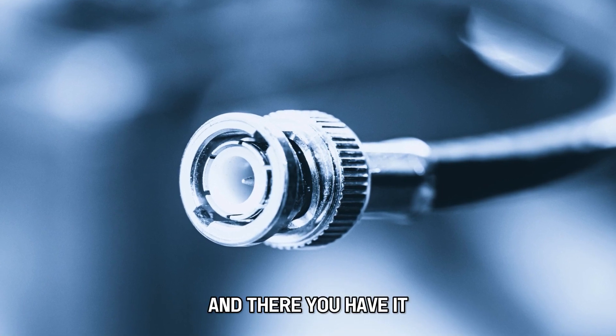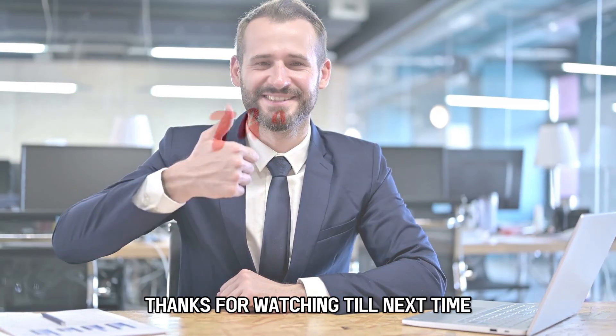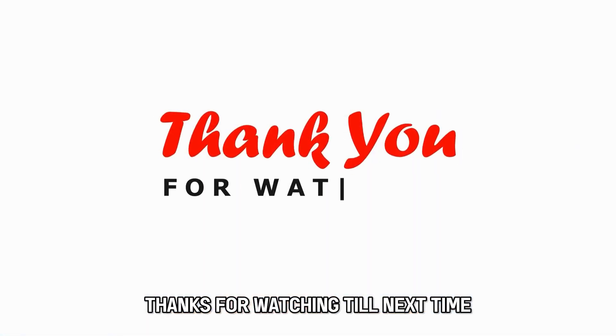And there you have it — that's how to get Spectrum to run cables to your house. Thanks for watching. Till next time.